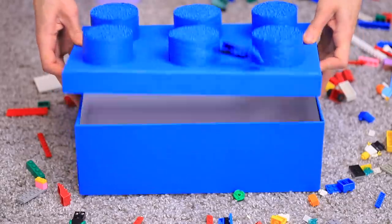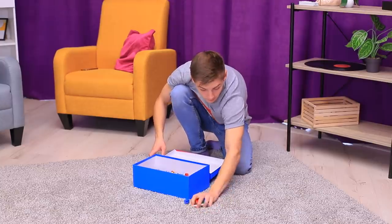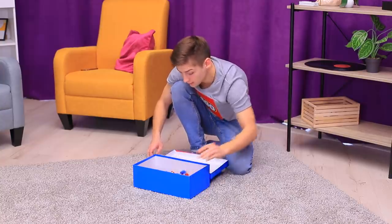All my LEGO pieces will fit into this box! Now my room will be clean!